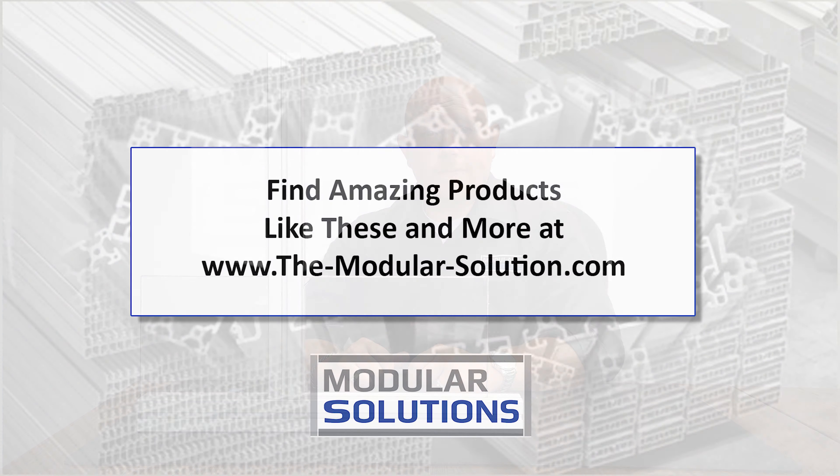Thank you very much for watching. For other helpful building tips, please check out our YouTube channel. Thank you.